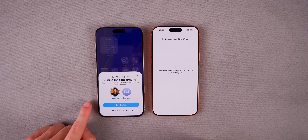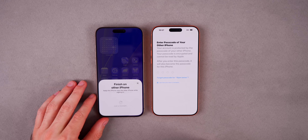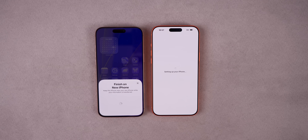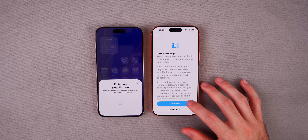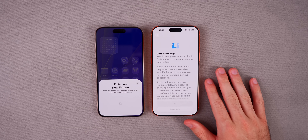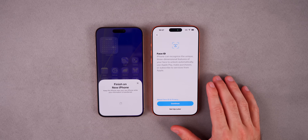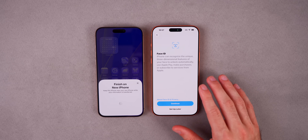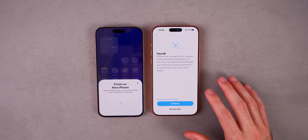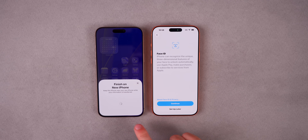It will ask who is signing into the iPhone — if you have a child on your account, you'll see it listed there. You'll have to enter the passcode of the old iPhone on the new iPhone, and then it will begin the setup process. On the Data and Privacy screen, tap Continue. During this process, if you have a physical SIM card on your old device, you will be prompted to set up and convert it to an eSIM. I have an eSIM already so I won't get that prompt, but if you do, you'll need to choose the cellular plan from your old device that you want to transfer.